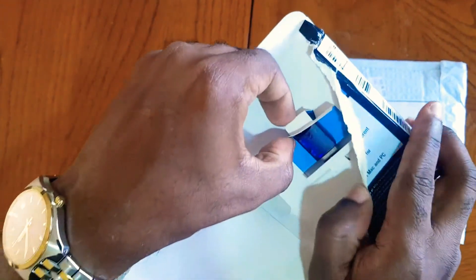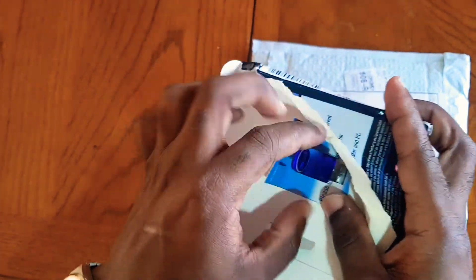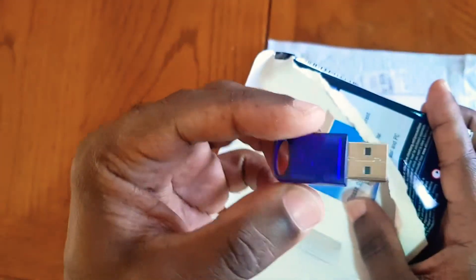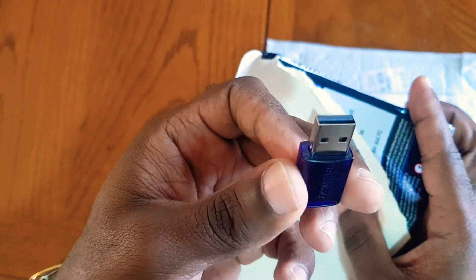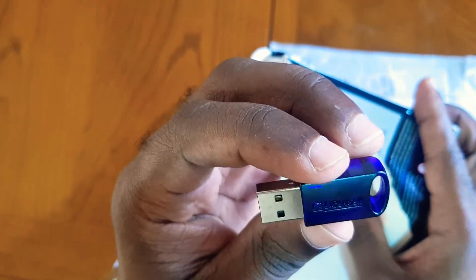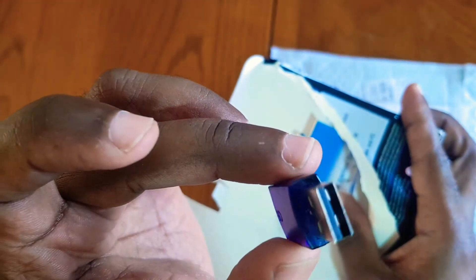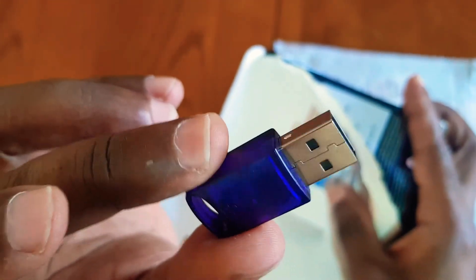And this is it, this is what's in there — simple. You need this to operate Cubase and other advanced Steinberg software or DAW. Without this you can't operate it, simple as that. Thank you very much for watching this video, and all the best.